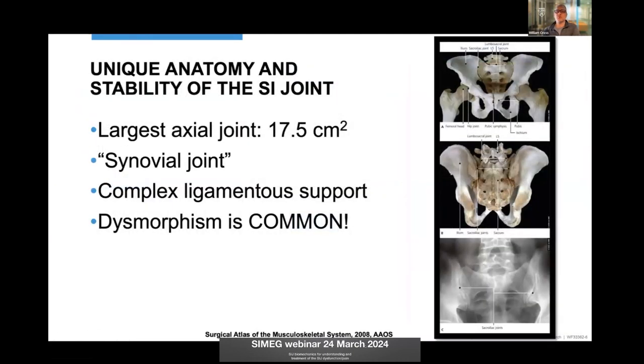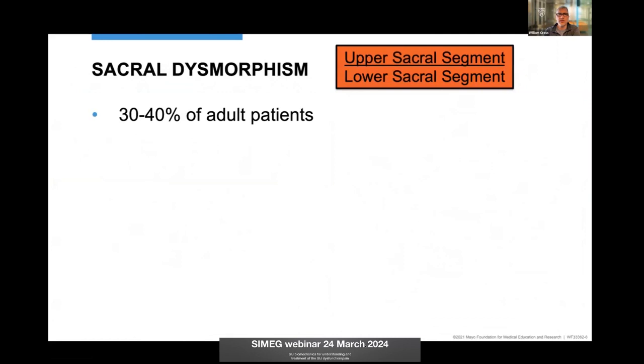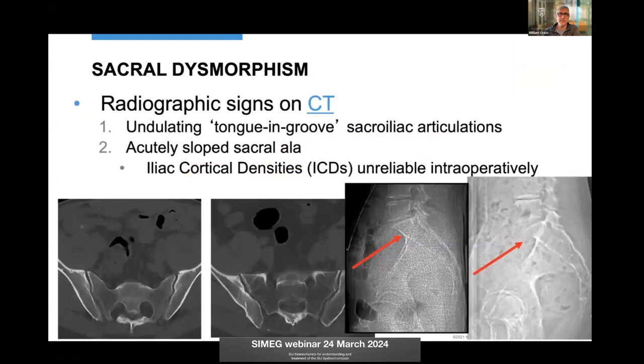Recognizing the dysmorphic sacrum is critical — it is a synovial joint. All the talks today showed a great view of what the SI joint looks like, that curvilinear joint anteriorly. This is the difference between a normal sacrum on the left and a dysmorphic sacrum on the right, and recognizing this can help avoid neurovascular injury, especially to the L5 nerve root, if it goes unrecognized.